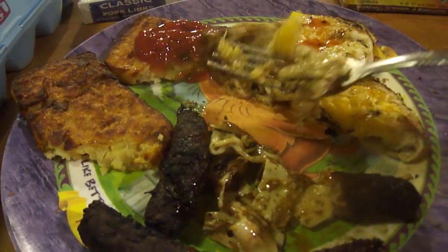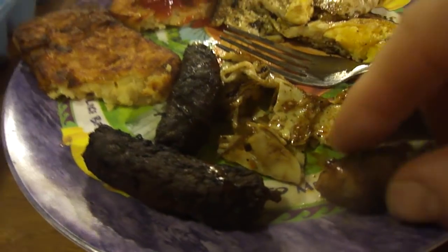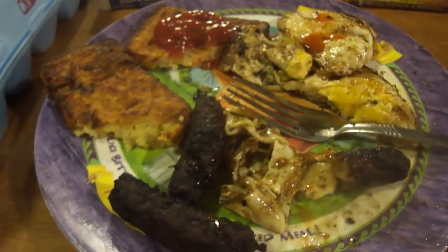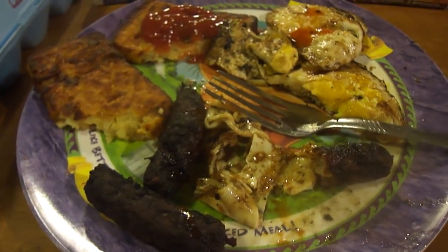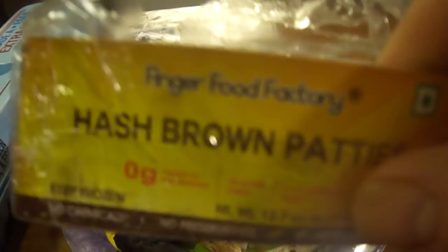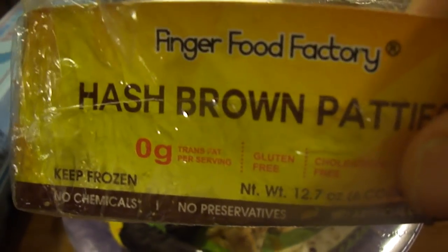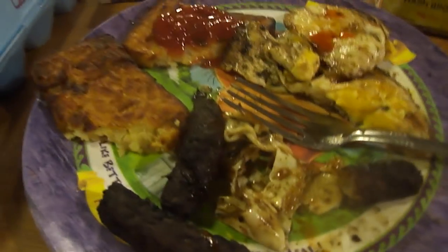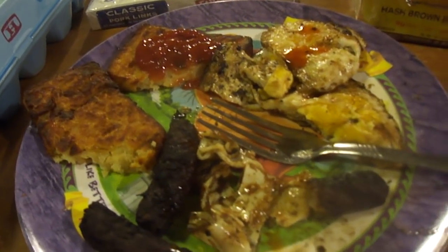I hope you like this video everybody, until next time. These hash browns are edible but I would never get them again — they're from India too, so I don't know. They taste kind of fishy though, it's real weird. Alright, take care everybody.